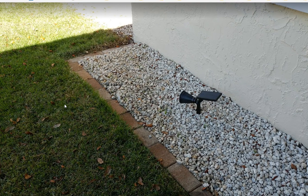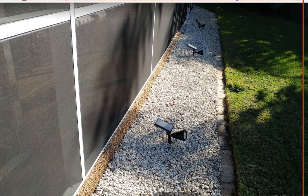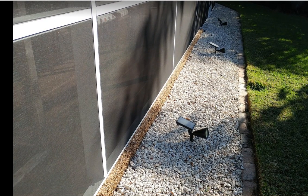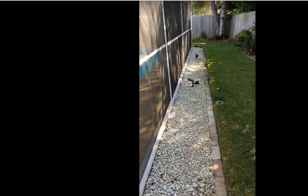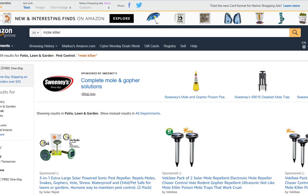...on the lawn side, you can see there has been nothing the whole time — no bumps, no piles, nothing at all. Just here in the gravel area — that's the problem with the moles.